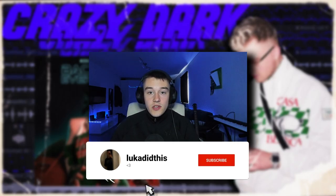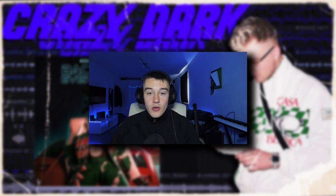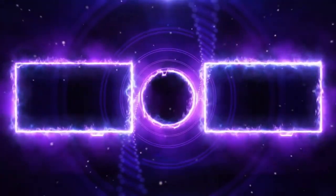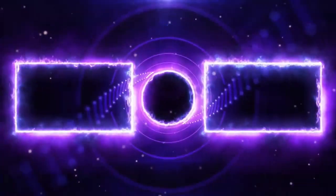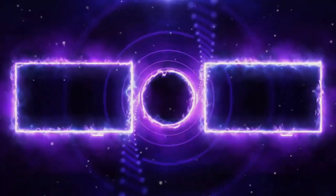So yeah guys, if y'all enjoyed this video, make sure to leave a thumbs up and subscribe to my channel. Make sure to check out my socials — the links for that will be in my description. And make sure to comment what y'all want to see next. See y'all, bye.